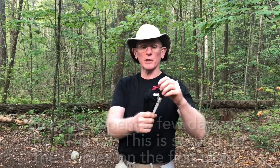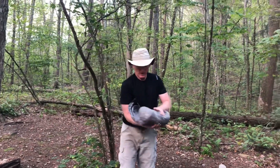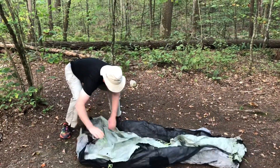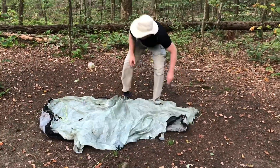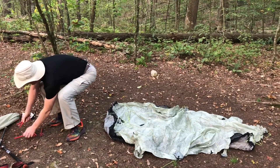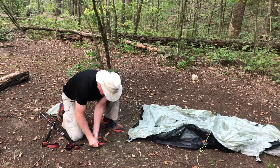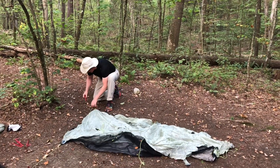Here's the good old Z-Packs Duplex — haven't used it in a while. Just roll it out and square it off. We are going to stay in this little spot here. I'll use four stakes to square the corners, just trying to square it off a little bit. I may have to come back this way a little.